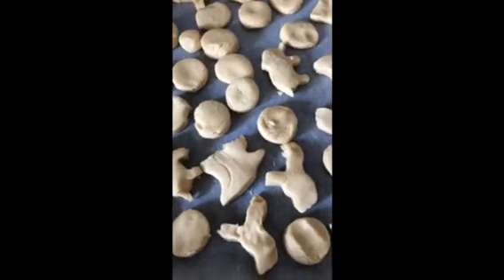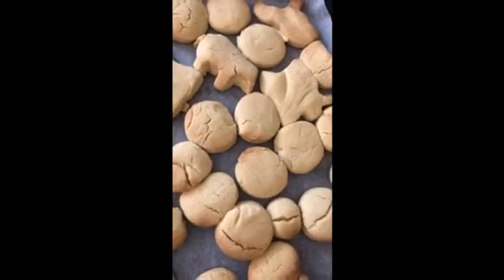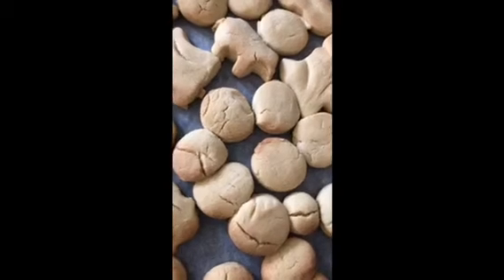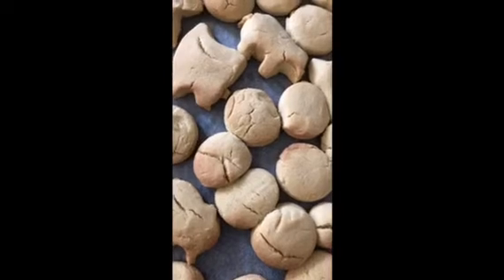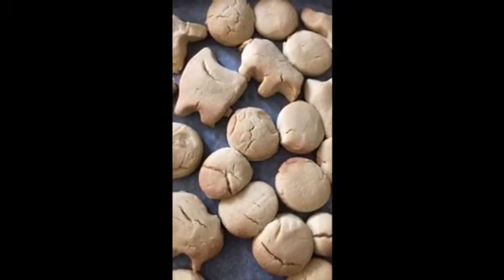Now we've shaped up the biscuits, we are going to put it in the oven. We'll be back to show you when it's baked. The biscuits are now baked and this is the finished outcome. Thank you for watching. Don't forget to like and subscribe and hit the notification bell and share. I hope you like the cookies.